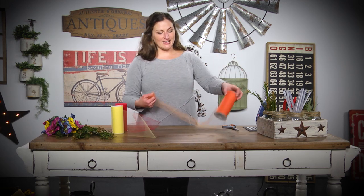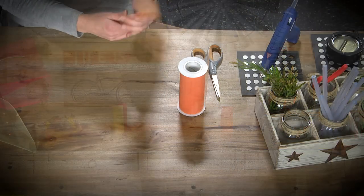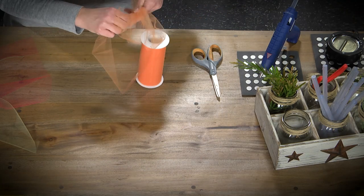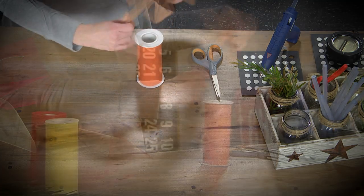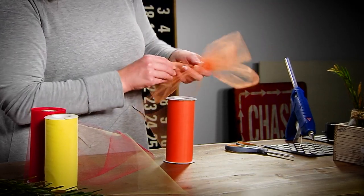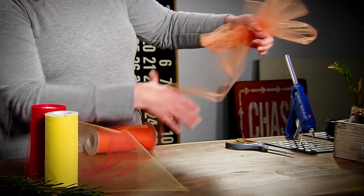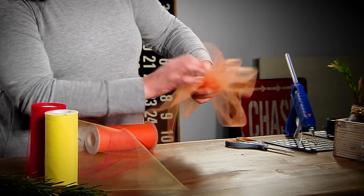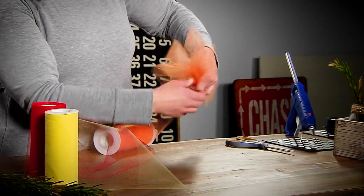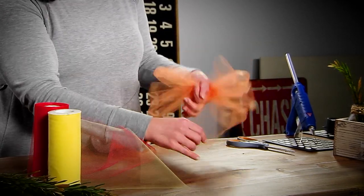I like to keep it on the roll as we're making our bow and I'm just going to start looping it around. This also works great on presents and gift bags — it's just a neat product for lots of different things. I'm just looping it around, adding the loops between my thumb and my forefinger. I've done an eight-loop bow, so four on each side.